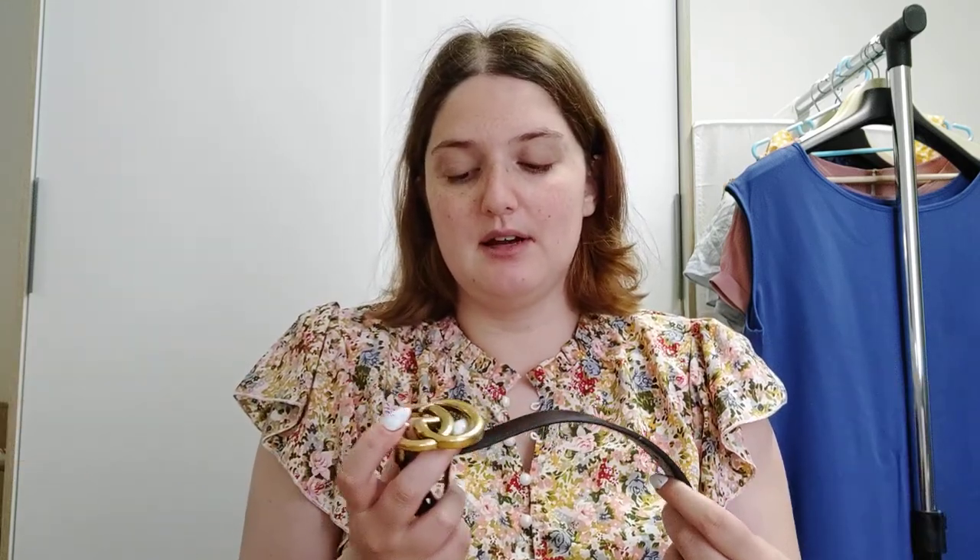The Gucci belt was my first luxury belt, and you probably know why — because everyone has a Gucci belt. But I didn't choose the plain black one. I chose this one because it was cheaper — actually only 15 euros cheaper — but also because I thought it was different and I like the logo on it.